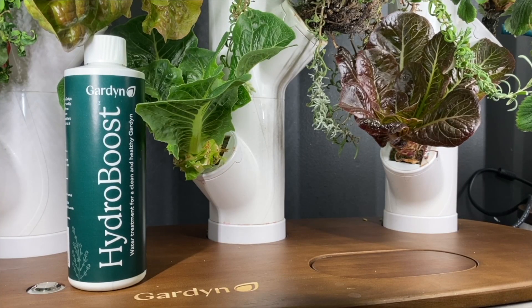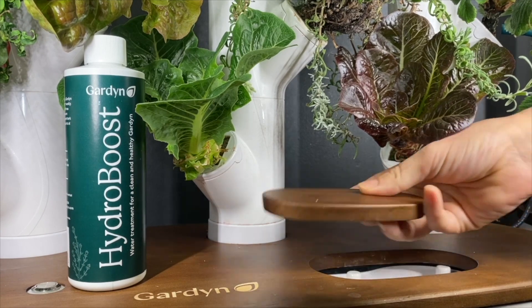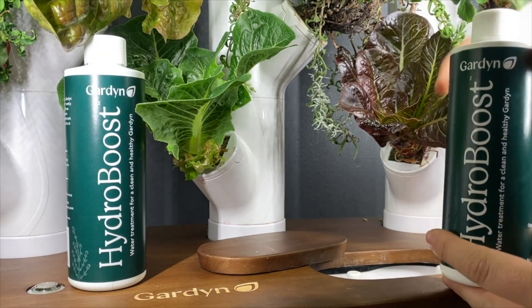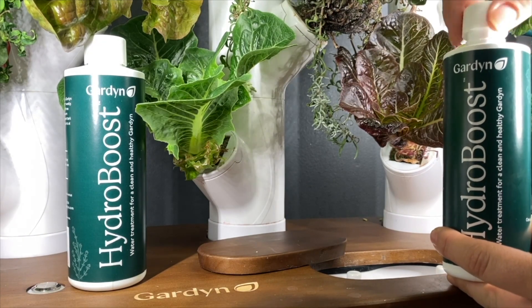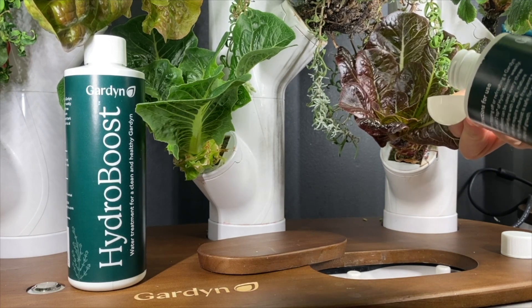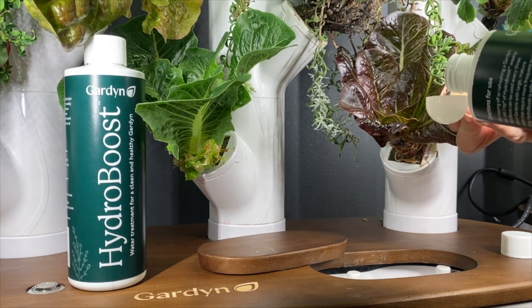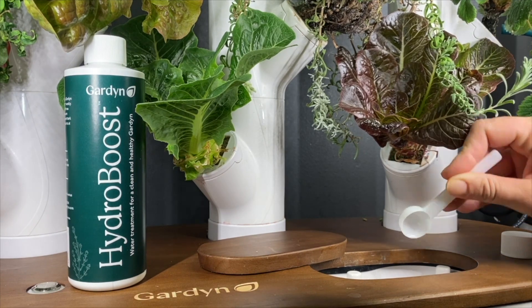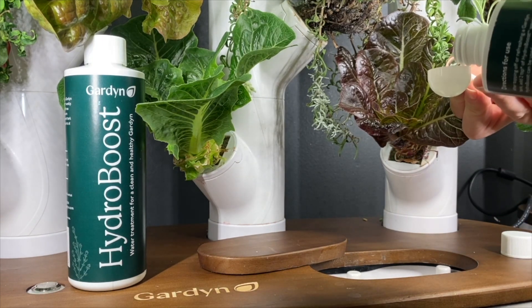At Garden headquarters, known as the Hive, we have standard tap water. According to our Hydro Boost dosage guidelines, standard tap water calls for two teaspoons of Hydro Boost on a weekly basis. We suggest using four teaspoons for hard water sources and one teaspoon for filtered or soft water sources.